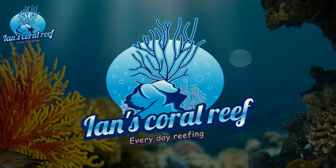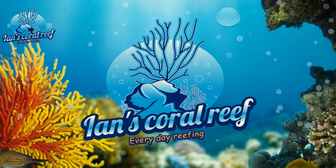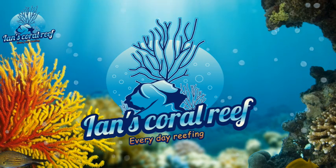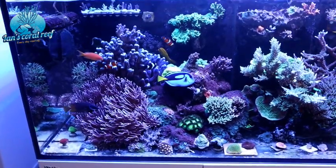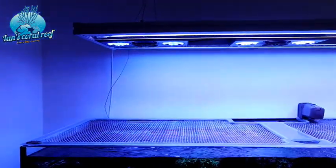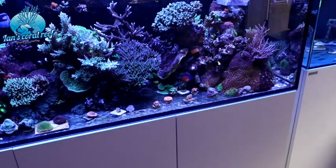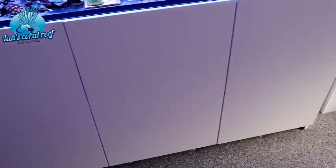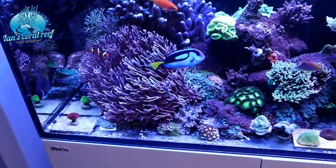Hi guys, welcome back to Ian's Coral Reef. It's time for a five month update on the Red Sea 525XXL. It's been five months since I set up this tank and I can't be happier. It's an amazing tank - obviously because I've transferred everything from my old tank into it, so it's not a typical five month update.